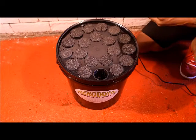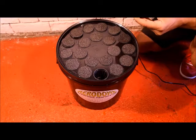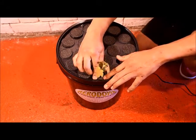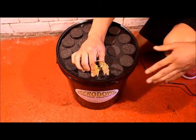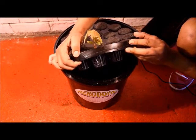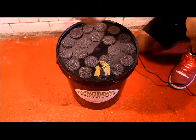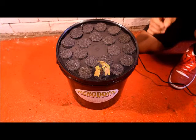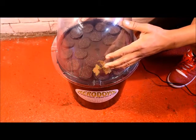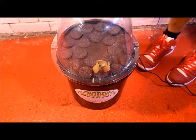Now that you've taken your cotton and dipped it into the rooting oil, you can now place it into the neoprene collar and into the propagator. Place the lid on, and your plants will begin to root.